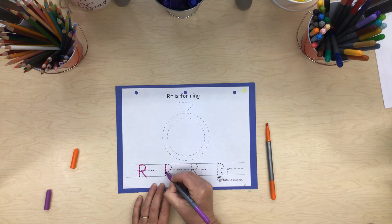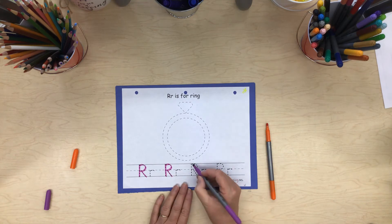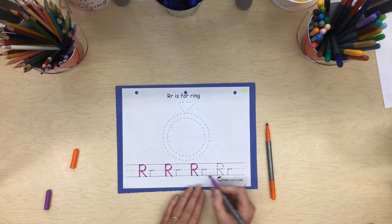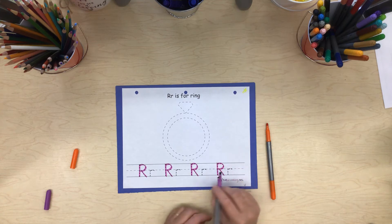Start at the top: big line down, little line curve, little line slant — capital R. Start at the top: big line down, curve line around, curve line slant — capital R. Start at the top: big line down, little curve around, little line slant — capital R.